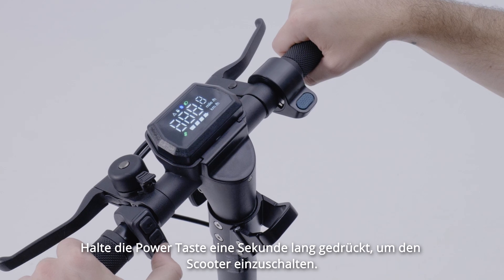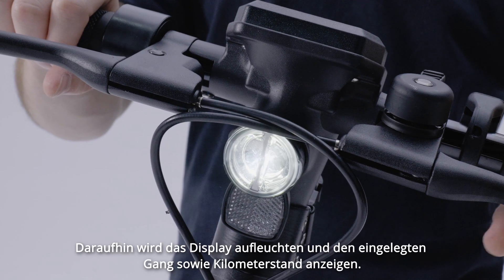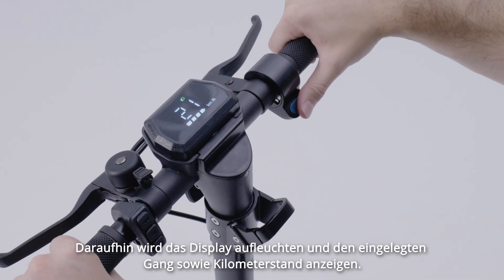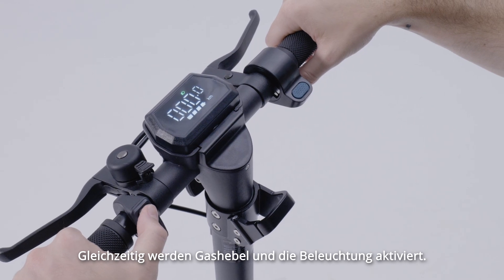To power on the scooter, hold the power button down for one second. You will see the display light up, which will show you the gear you are in and the mileage, and this will also turn on the throttle and the lights.